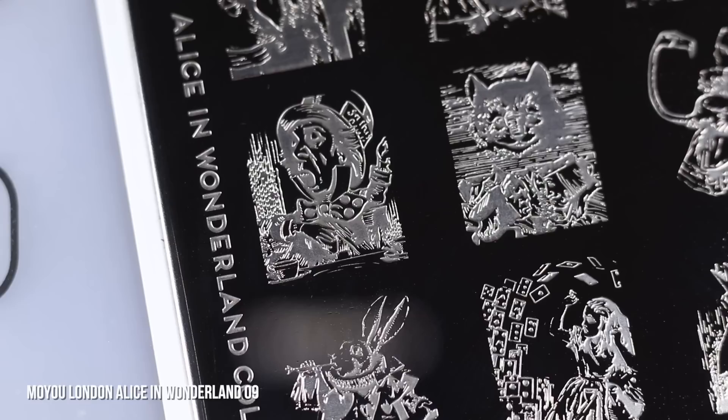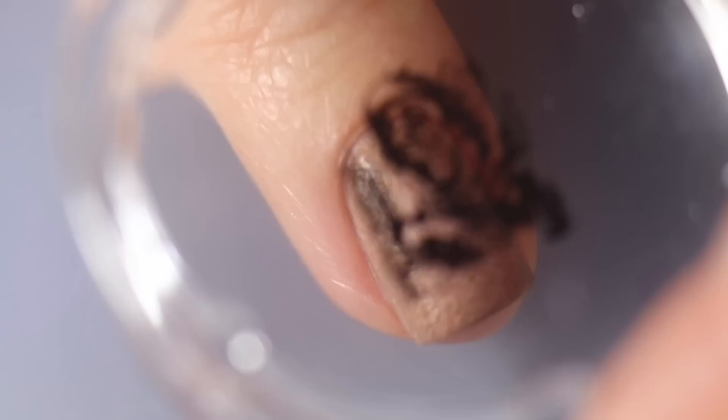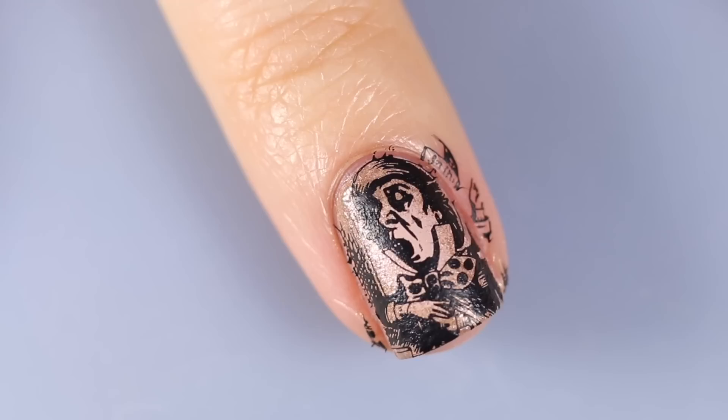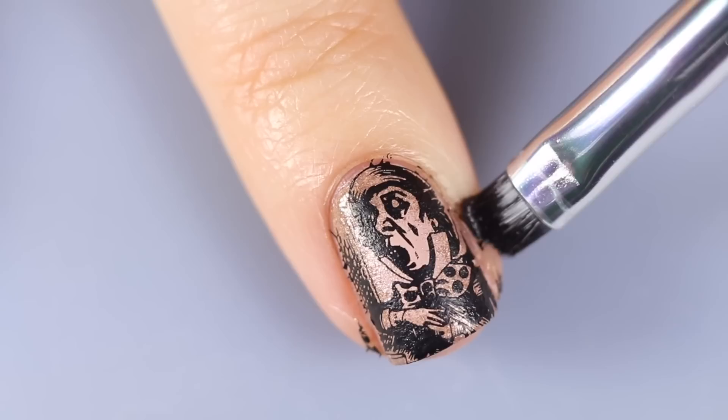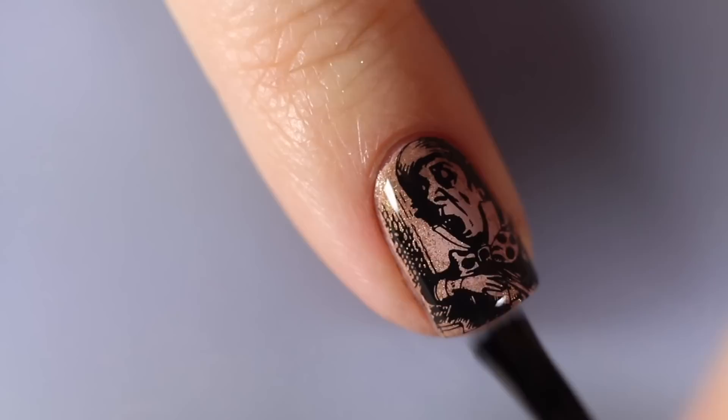This is plate number nine from the Alice in Wonderland collection. I'm using this little Mad Hatter design, stamping with Maniology Straight Up Black — scraping it off, picking it up on my stamper. I'm so impressed that I was able to get so much detail from this plate. The MoYou plates are etched so deep that it makes it very easy to apply. My nails are obviously short so I wasn't able to get my whole little hat in there, but I still love the way this turned out. I'm cleaning this off with some acetone and finishing with top coat.